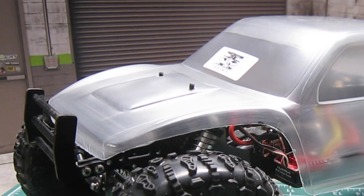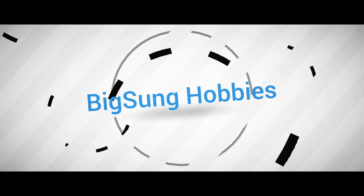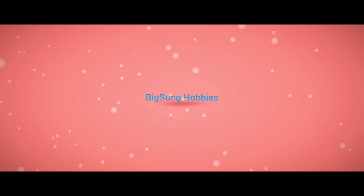The ProLine Cliffhanger was developed specifically for class 2 and class 3 scale competition trucks with 12.3 inch wheelbase. Welcome to Vicks and Hobbies.